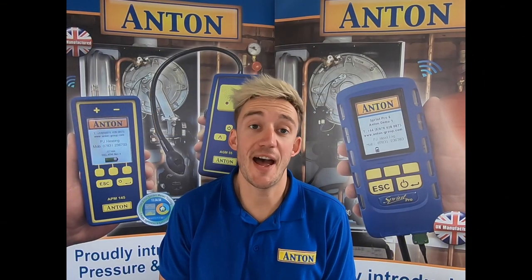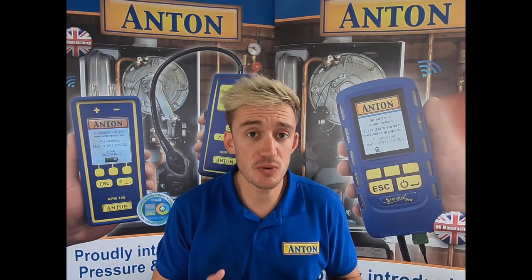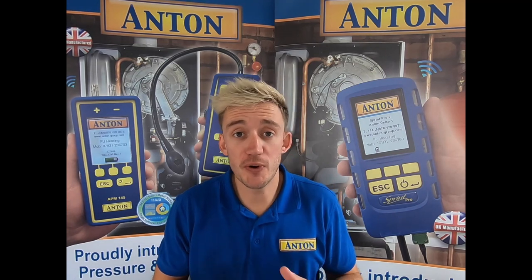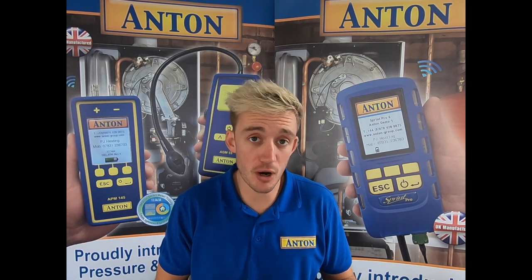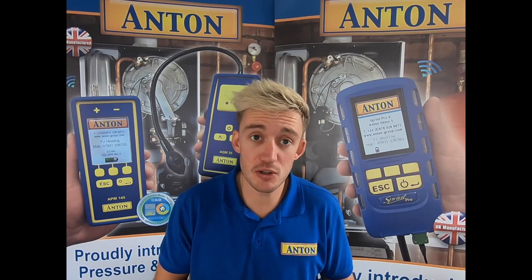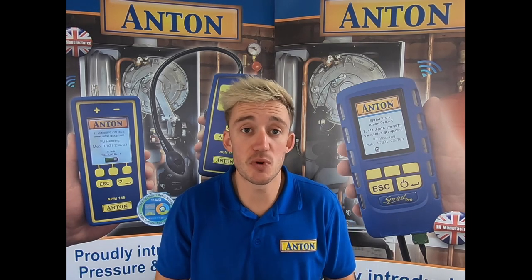Hi guys, welcome along to another Anton demonstration video. Today I'm just going to be running you through the new Sprint Pro and what to expect when you go into the flue gas analysis mode. For those guys who previously worked with Antons, you'll find this very familiar on the new Pro as it was to the Evo and the V. But for you guys who've recently purchased the new Pro, this video will show you how the functions work.